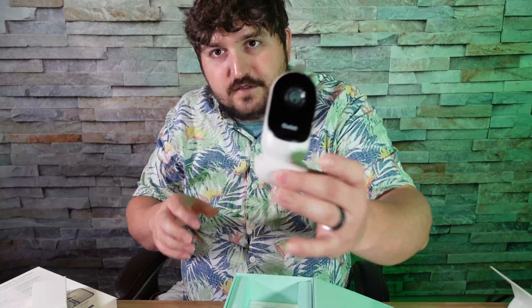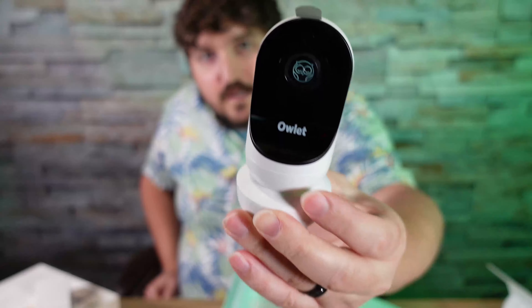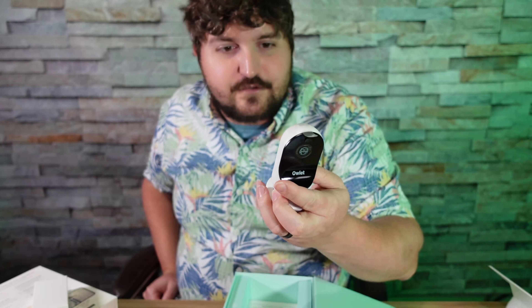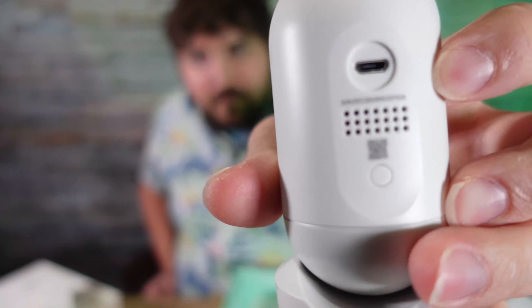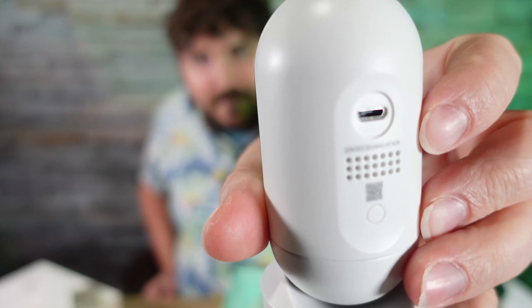So this is actually the Owlet — this is the camera itself. Very small, very sleek, and I see one thing I don't like already. This is a new version, and it's got a micro USB port instead of a USB Type-C.